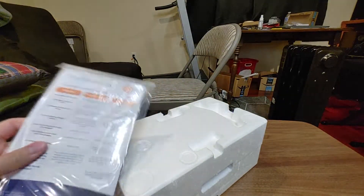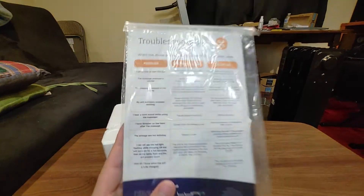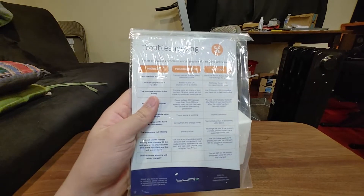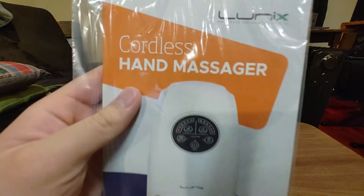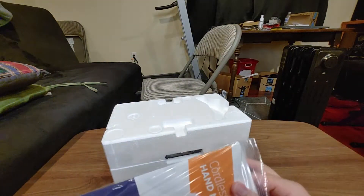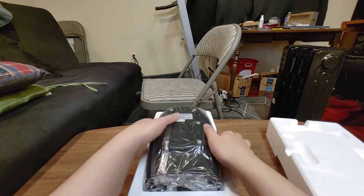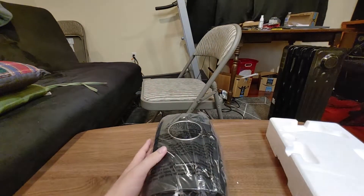Nothing else inside the box. So first we have this troubleshooting guide. Since I'm recording on the wide angle setting, it doesn't have any autofocus. But who cares about the manual anyways. So here's this thing, which is the massager.